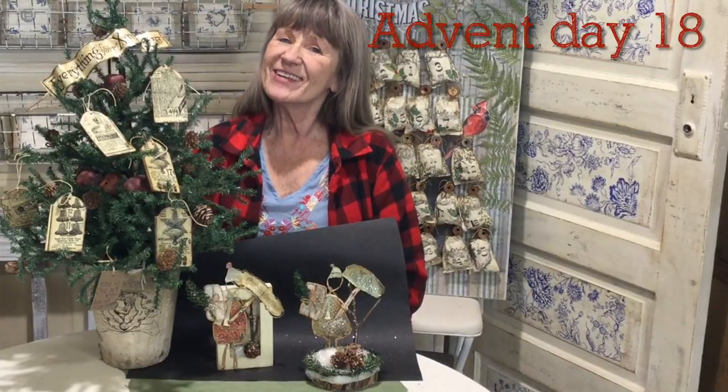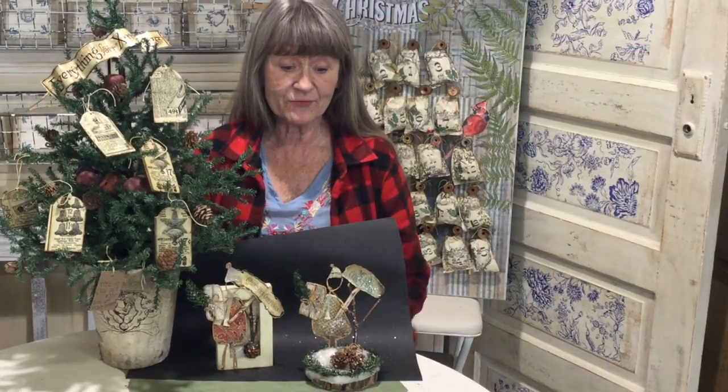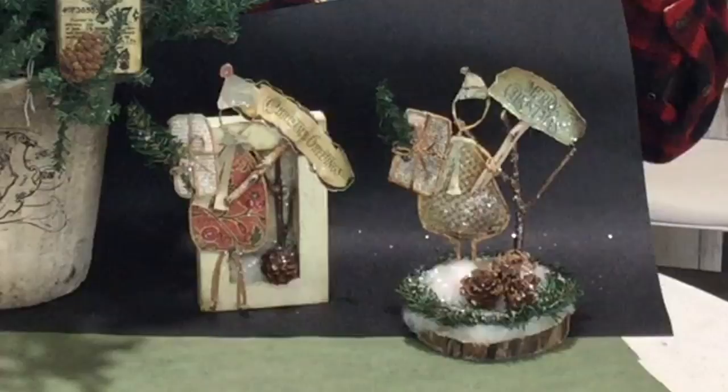Happy Advent! Merry Christmas! One more day we're counting down! I hope you've enjoyed some of these projects — they're all a little bit different. Look what we're going to do today. We're going to have another fun twist on paper wire. We're going to do her a little differently. As you can see, she doesn't have a face — you could put any face in there or none at all. Let's get started.